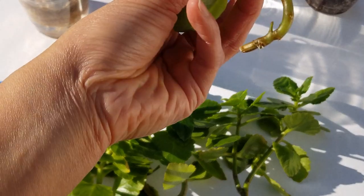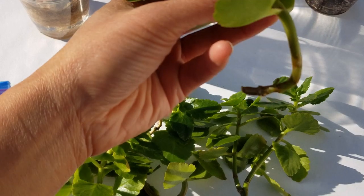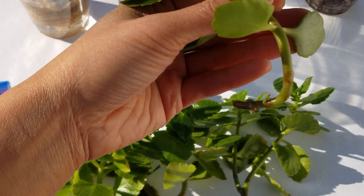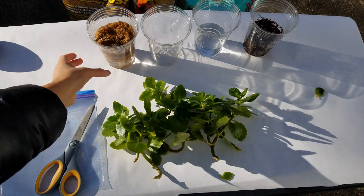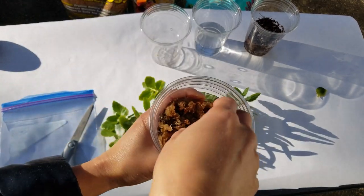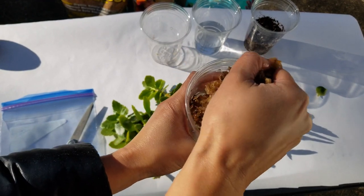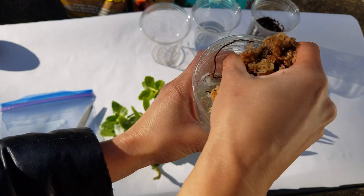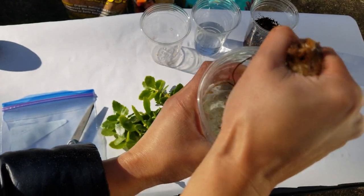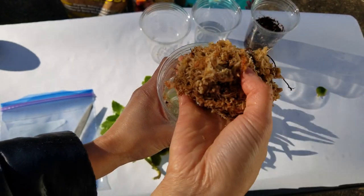I would advise you not to wait too long to propagate these, because some of them are getting a little soft and dehydrated. Now what I'm going to do with my sphagnum is pick it up and squeeze it mostly dry — just gently squeeze so that it's damp.